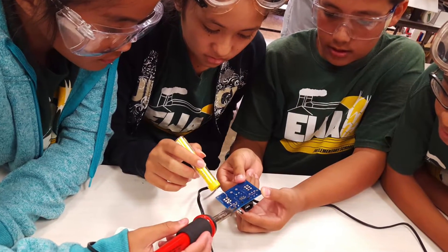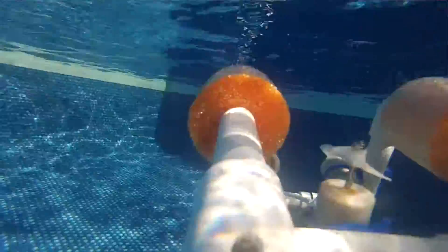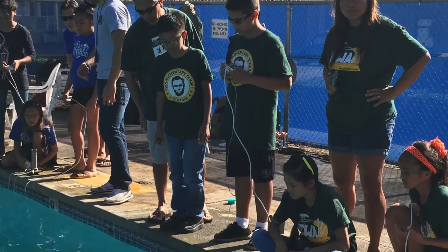We learned that teamwork is important. We have to listen to each other's ideas, be open to suggestions, support and encourage each other, and collaborate and decide what is best for the team.